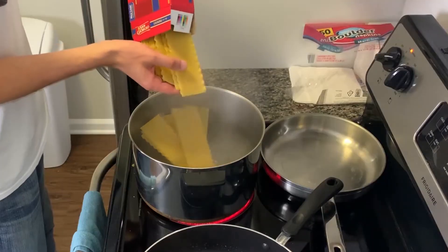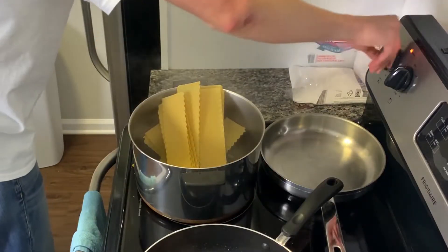By now, the water should be at a boil. So let's go ahead and add the lasagna. Bring the pot down to medium and cook that for about 8 to 12 minutes. Also, don't be an idiot — make sure you stir the pasta.